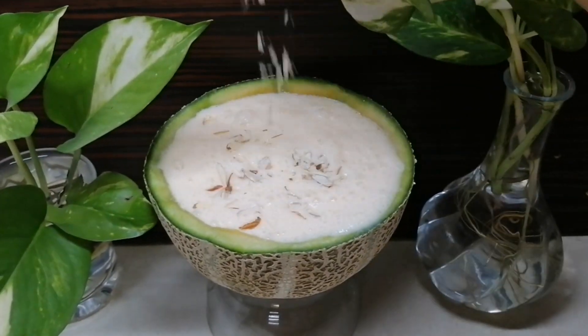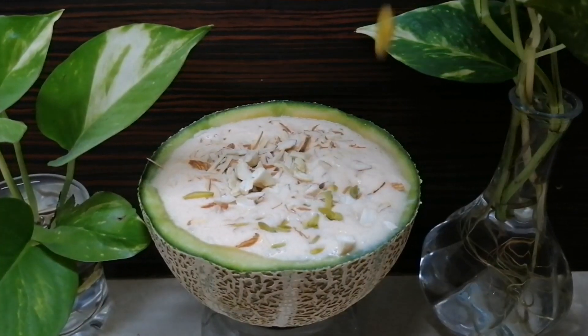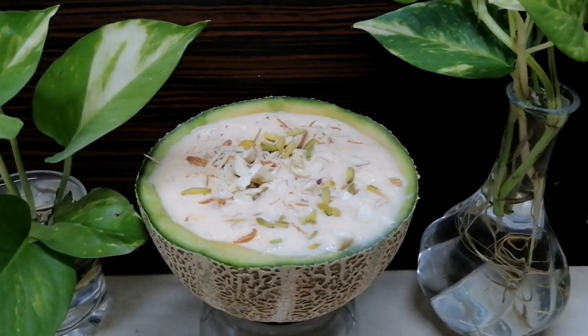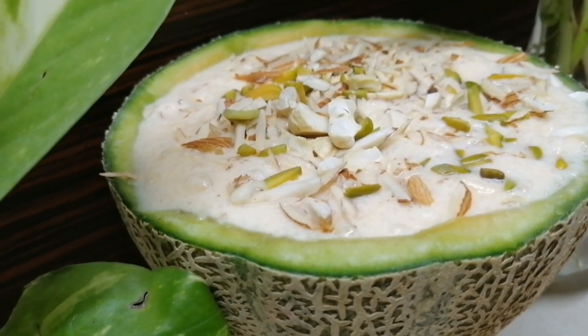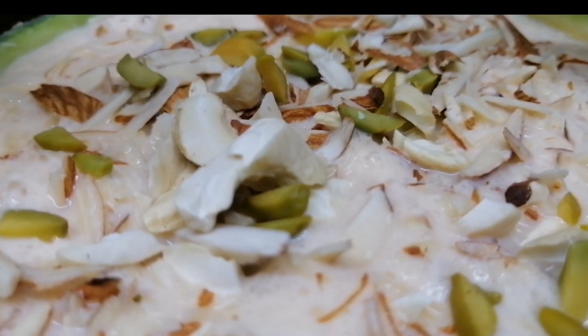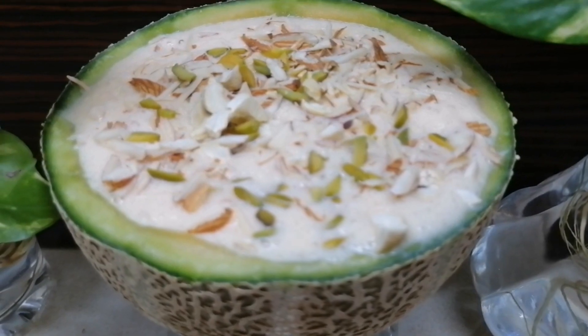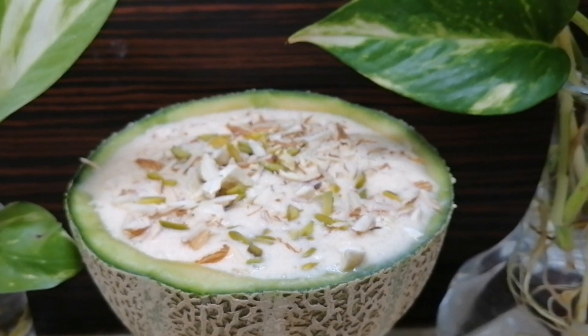I am going to serve the juice. If you try it, please give me feedback in the comments. Don't forget to like, share, and subscribe to our channel. This is a simple recipe for this video. Bye, thank you.